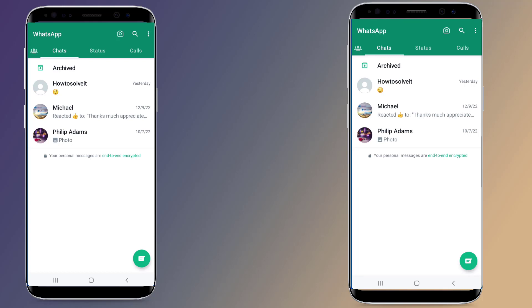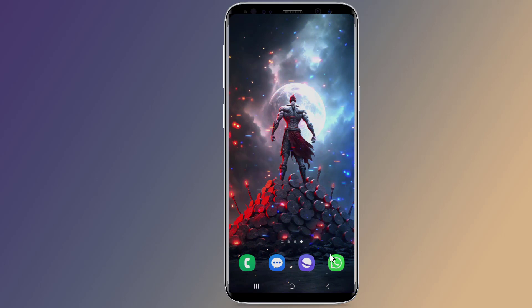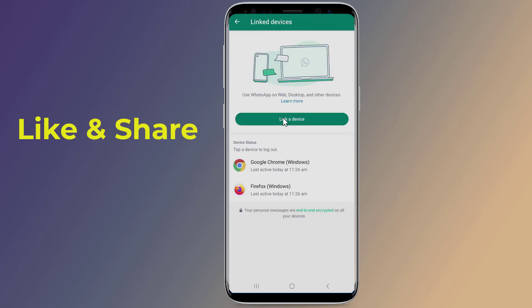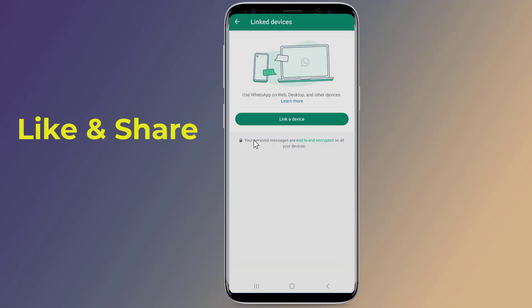So how to know if someone else is using your WhatsApp account? The best way to find out is by checking the devices that have been linked to it. Open WhatsApp on your phone, tap the three dots in the app's upper right corner, then tap Linked Devices. Select the device you want to unlink from your linked devices list, then tap Log Out to disconnect it from your WhatsApp account.